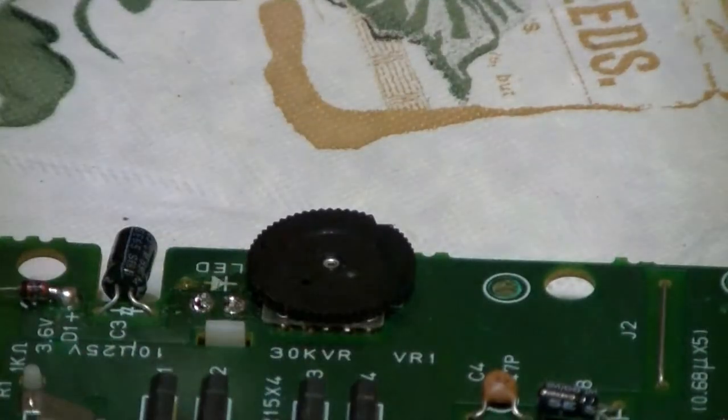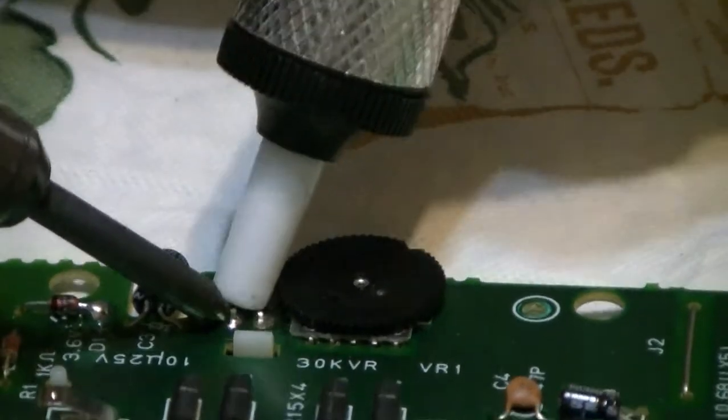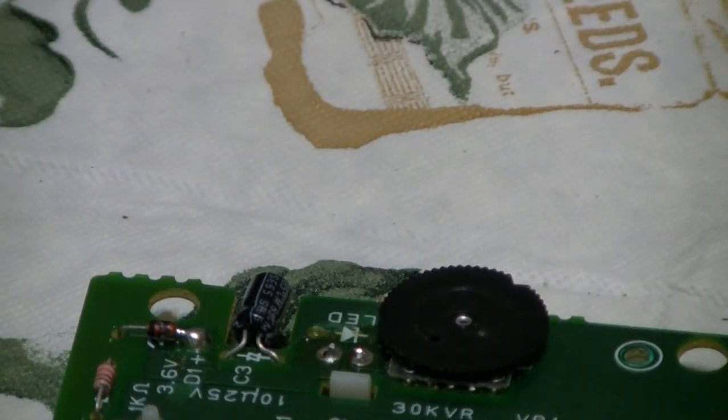Sorry guys — I'm doing this by myself, which is kind of difficult. Usually I have a camera guy here. Okay so that's gone. Let's just do it one more time — let's see if the diode comes out.